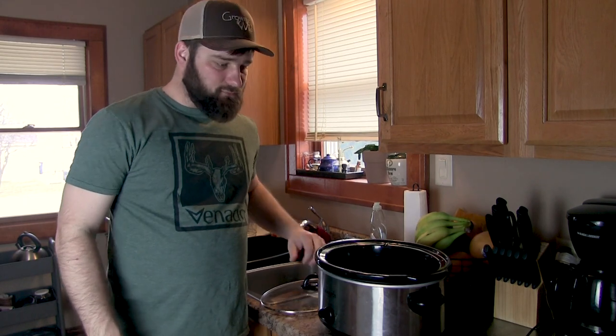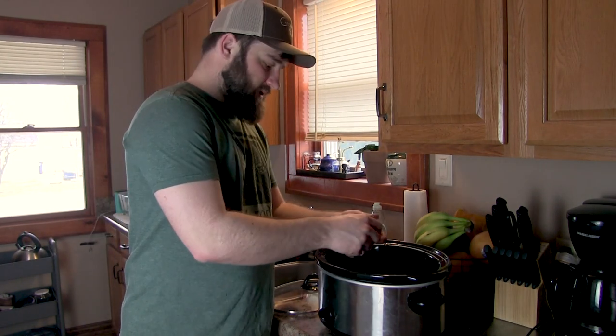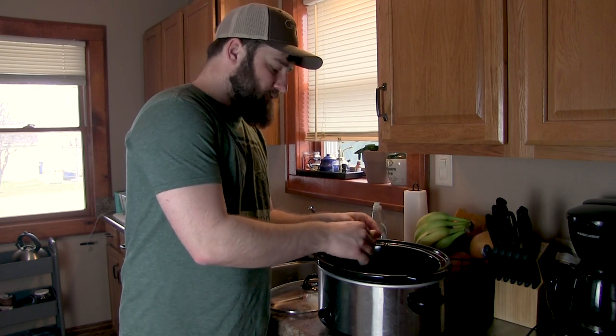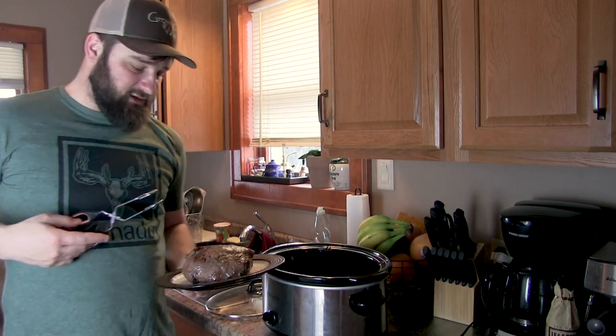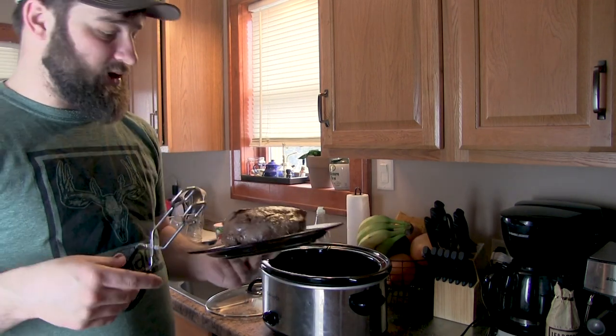This is a ball roast off of a deer that I shot last year. Now what I'm going to do is put a nice layer of onions in the bottom of the crock pot, just to get the meat sitting up off the bottom a little bit. Now that I got a nice layer of onions on the bottom, I'm going to put this piece of meat that's got this nice crust on it in here.